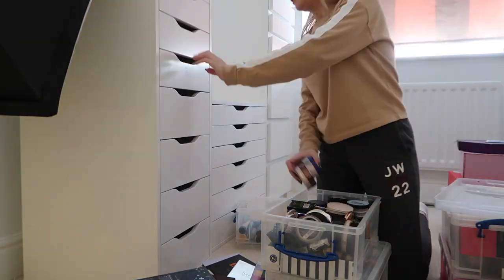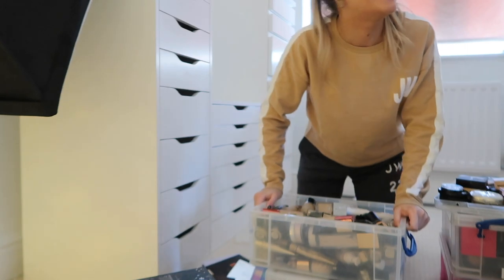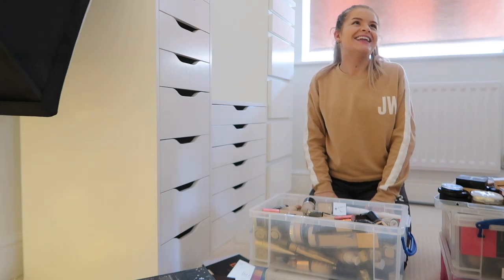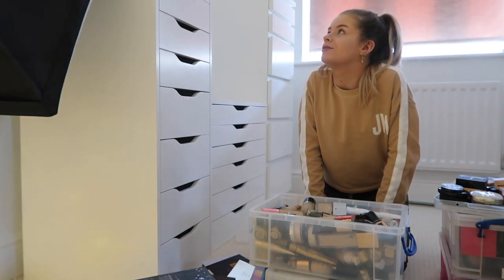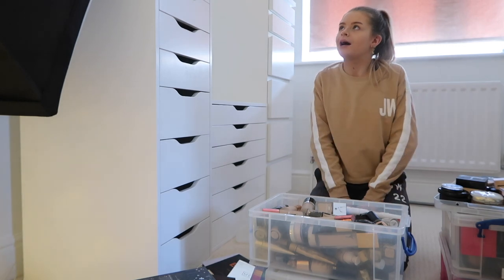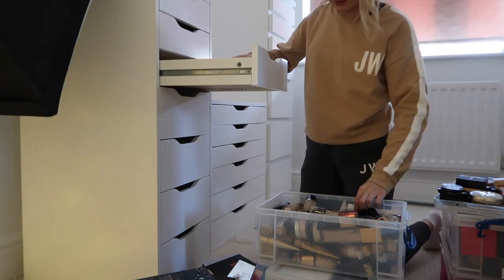The next step of this transformation is to get all of my makeup, which is currently in plastic boxes, into these drawers. Someone walked in and saw the room — they said it looks good but a bit boring. I agree — I don't really like it just being plain white. I like the walls being white because it's bright, but I want to add some colour and character.